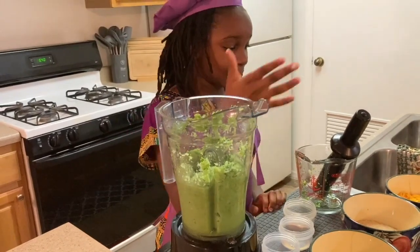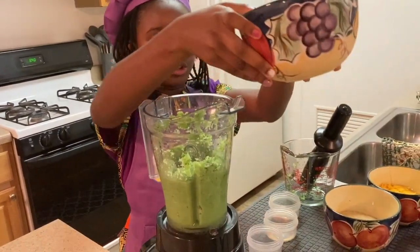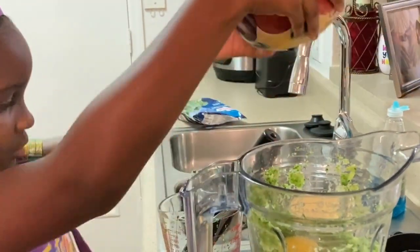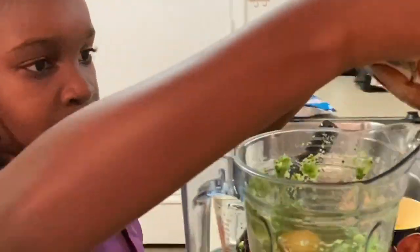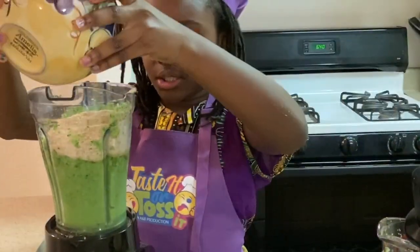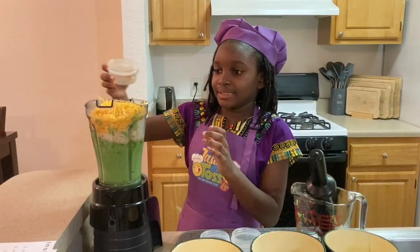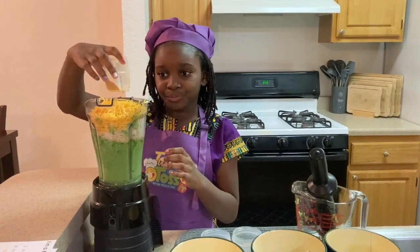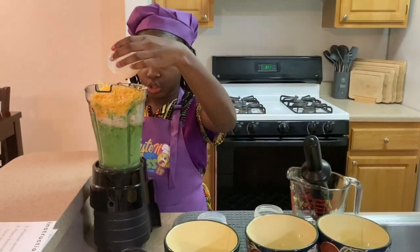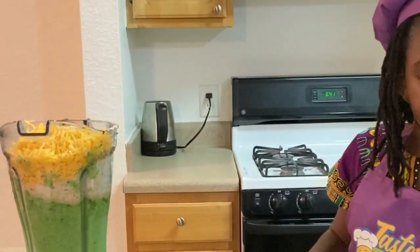Now we're going to add our eggs, our breadcrumbs, and our cheese. Now we'll add our seasonings.